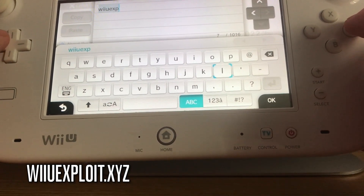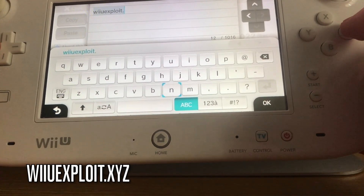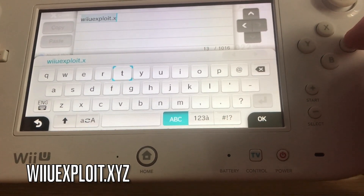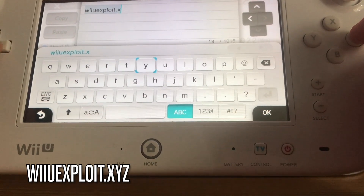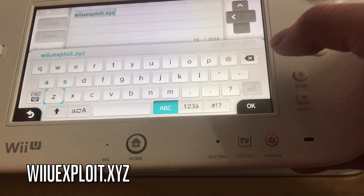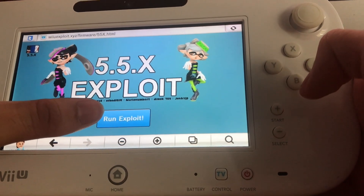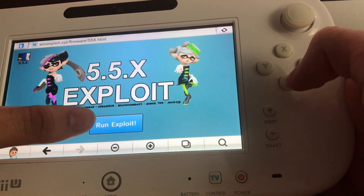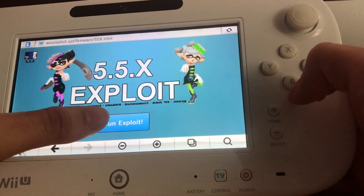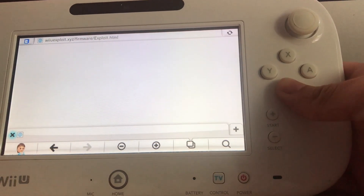In the browser, you want to navigate to the website — I'm just looking at the other PC to get the URL — it's wiiu-exploit.xyz. Click OK and it should take you to that page. As soon as you click 'Run Exploit', you want to hold the B button — click run exploit and hold B.